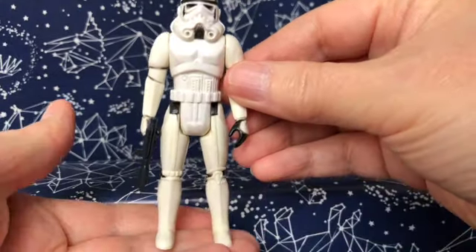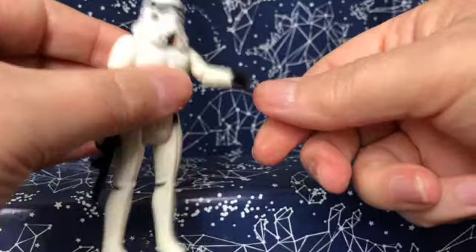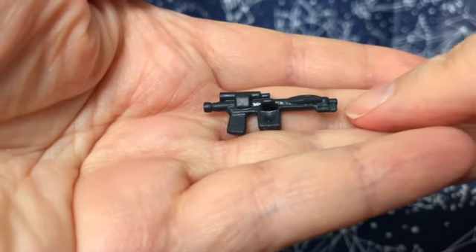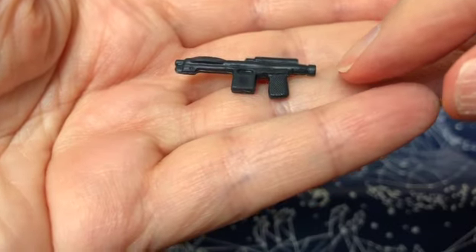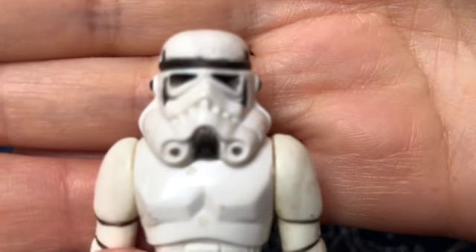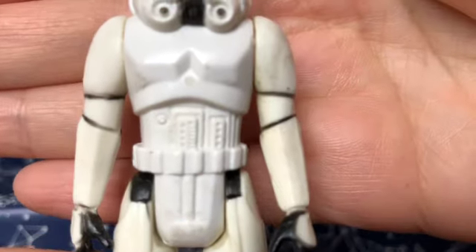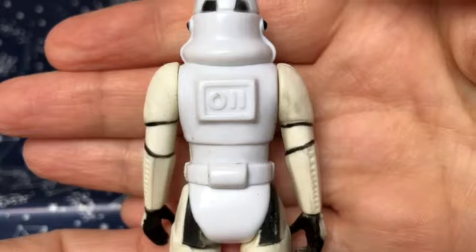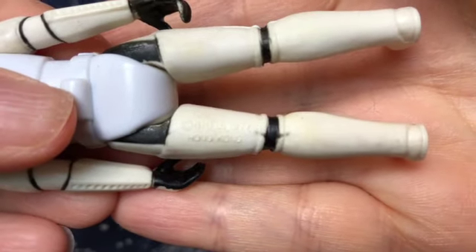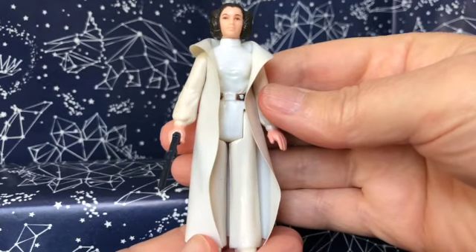Next up is the Stormtrooper. This figure only has four points of articulation because of the mold — he cannot move his head, but he can move his arms back and forth and bends at the hip to sit. He came with an accessory: a teeny tiny replica blaster from the movie, and his right hand is molded so he can hold it. The helmet has a lot of good detail, very faithful to the movie, and so does the body. The legs have a detail where one leg has a sort of knee shield. His copyright markings are GMFGI 1977, Hong Kong.